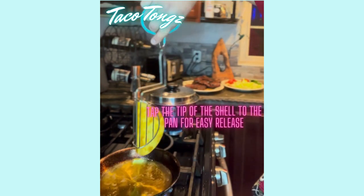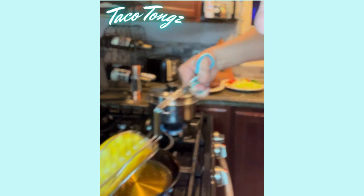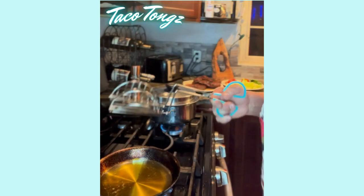You're gonna put it on its side, give it a couple shakes, then come over to your plate and just throw it on your plate just like that.